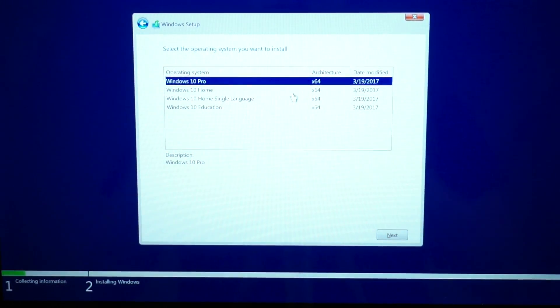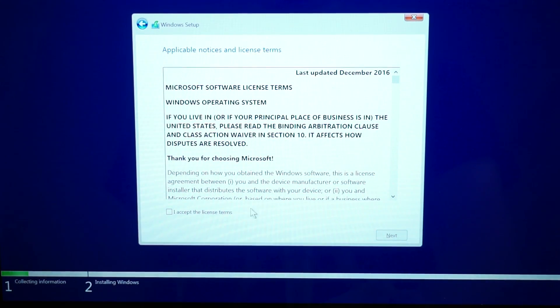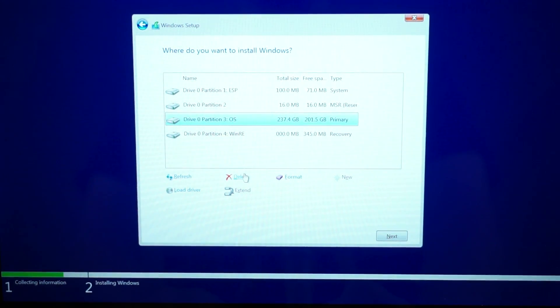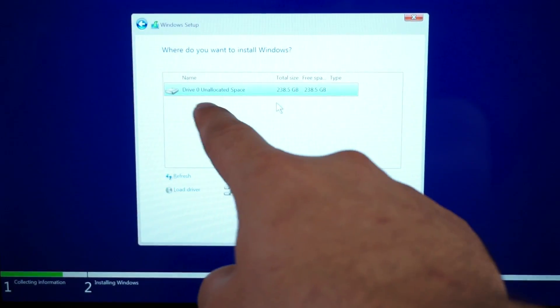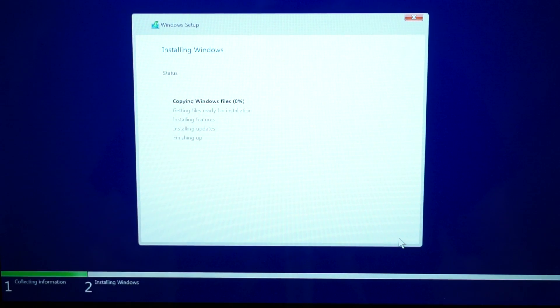Choose whatever Windows version you want. If you want Professional, make sure you have a professional key ready from an old laptop or desktop, or buy it from the website linked in the description for around $20 to $25. I'm going to install Windows 10 Pro 64-bit. Accept the license, click custom install, and delete everything in the list for a fresh full clean install. You'll end up with 238.5 gigabytes of unallocated free space — select it, click next, and the setup will automatically handle partitioning.